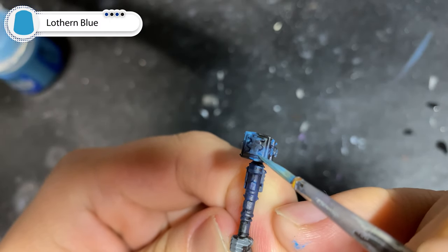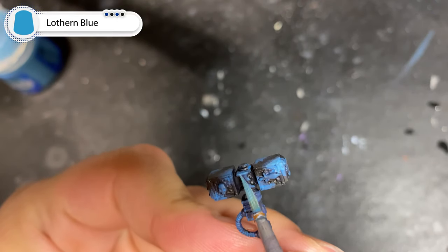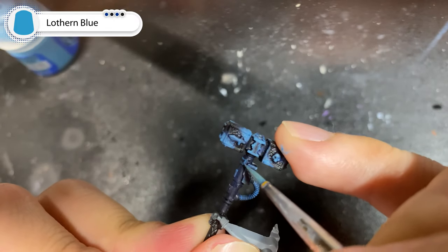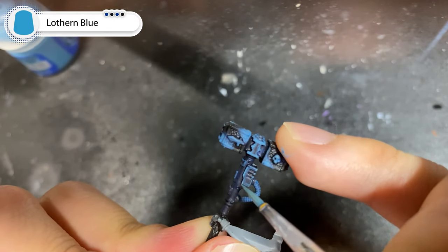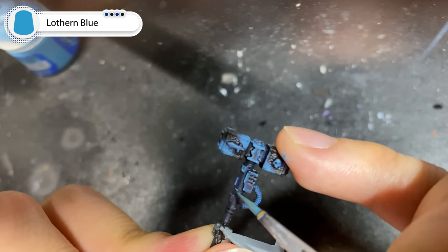With Lothern Blue, we're going to repeat the same process, but this time focusing on a much smaller area. When you use this color to pick out the symbols, use it almost as a highlight color and focus on areas like the skulls, the brow of the skulls, and the maxilla area. I find that using your pinky to stabilize your hand on the hammer helps a lot with this step.